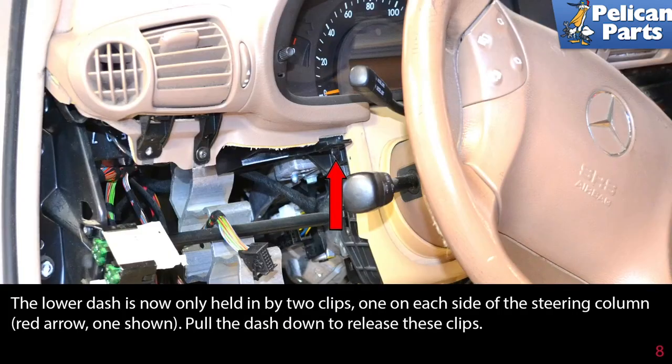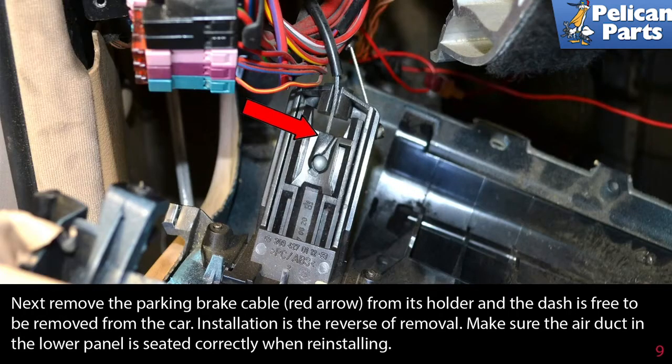The lower dash is now only held in by two clips, one on each side of the steering column (red arrow, one shown). Pull the dash down to release these clips. Next, remove the parking brake cable (red arrow) from its holder and the dash is free to be removed from the car.